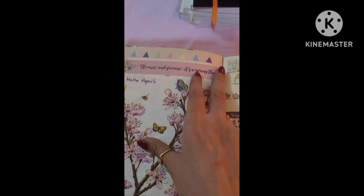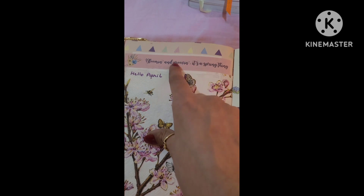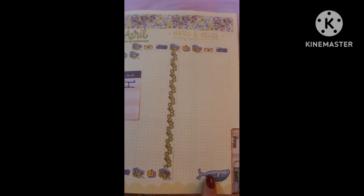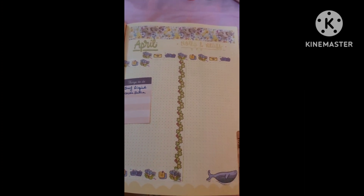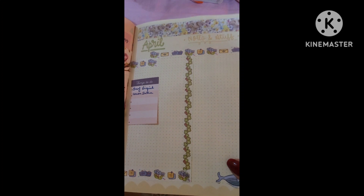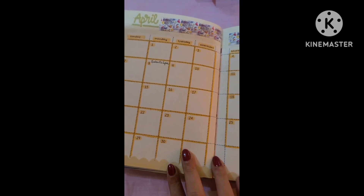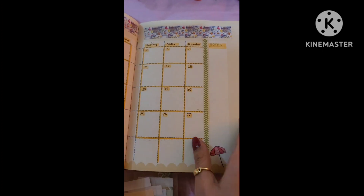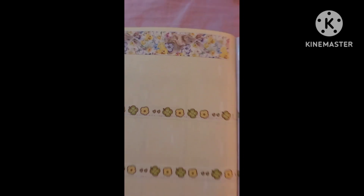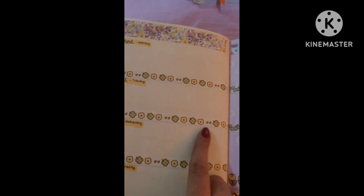I stuck a washi sticker — well, washi is a kind of paper, this is not washi paper but it's a strip, so let's call it that. I did not particularly like the whales that Alicia had put in April, so I pretty much covered up most of them. Here's again some washi to bring in the spring elements — I went with yellow. These are mostly for Easter, but I didn't care — I just went ahead and put them here. That's a rabbit and some chicks.